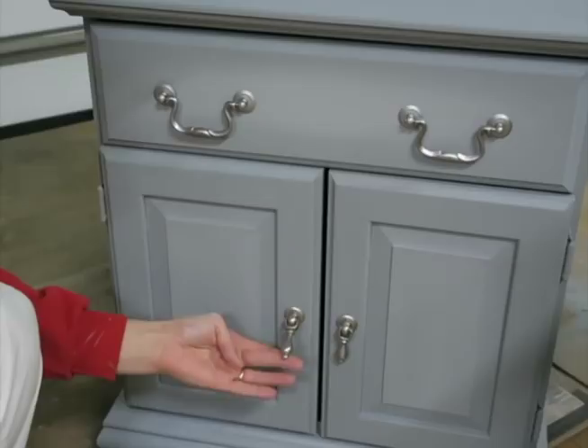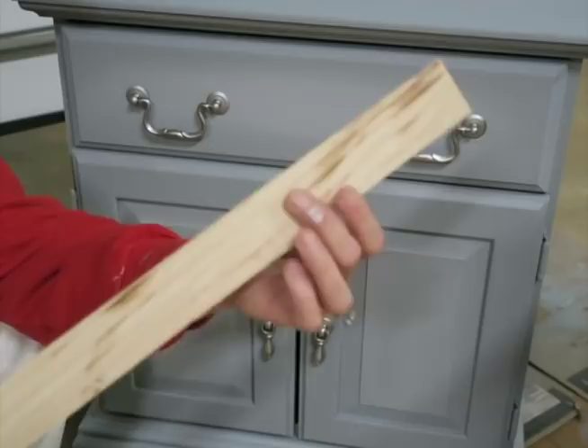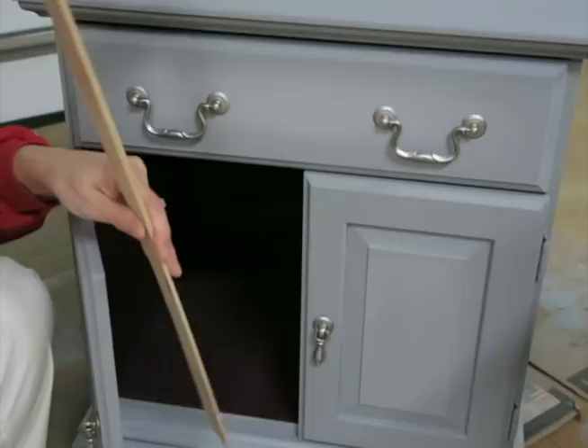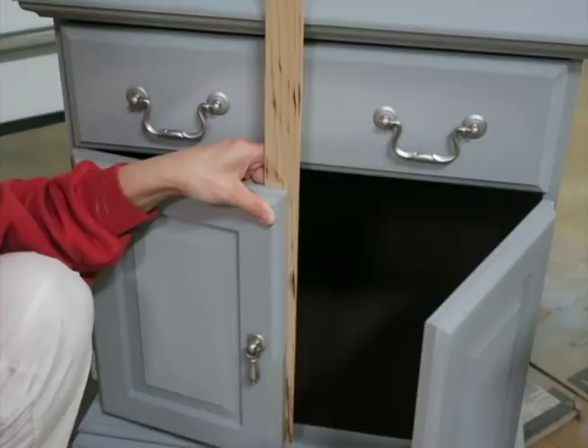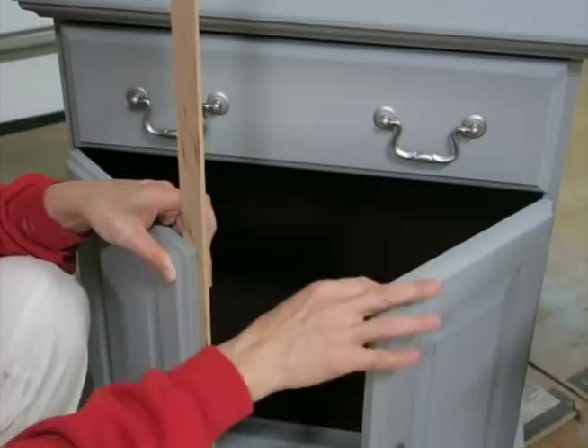I'm going to be putting a coat of Gator Hide on it. This hardware used to be gold — I took Rust-Oleum metallic paint to the toggles. It was a quick fix because I didn't want to drill new holes; I loved these little handles. You can also see there's a gap here, and I'm going to get rid of that — not in today's video, but I'll show you how. I'm going to nail a piece of baseboard to the back of the door so that when I shut the doors, you'll see the gray and not the gap.